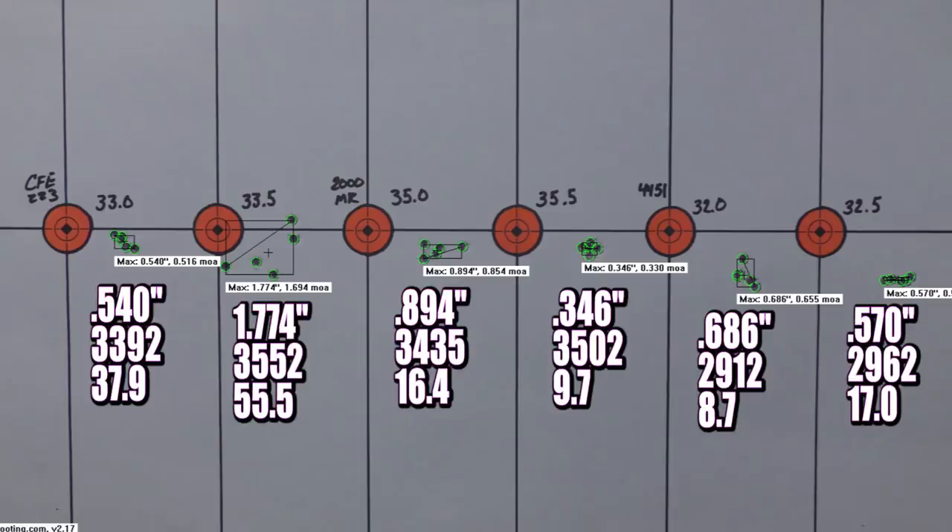Overall accuracy was excellent today. Even CFE 223 at the first load produced a 0.540-inch group — if we backed off and explored the 31 to 33 grain range there are probably some good shooting loads there. But the velocity spread is awful with a 37.9 SD, and you saw what happens: velocities get unpredictable and suddenly one shot goes 3,640 fps and blows primers. Also worth noting — this range day was about 50 degrees in February. If I worked up these loads here and tried to shoot them in July, we'd really run into pressure problems because CFE 223 and spherical powders generally aren't temperature stable. Always leave yourself a buffer for hot weather.